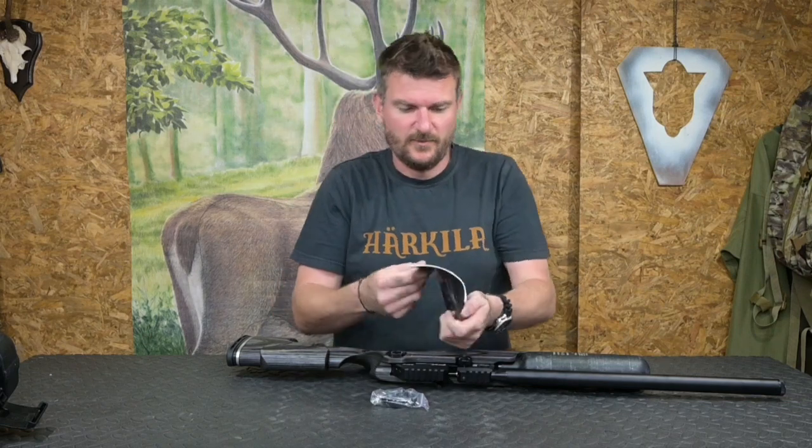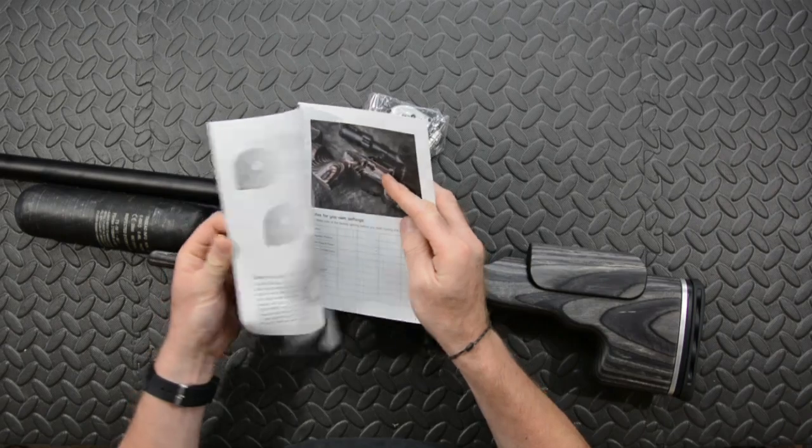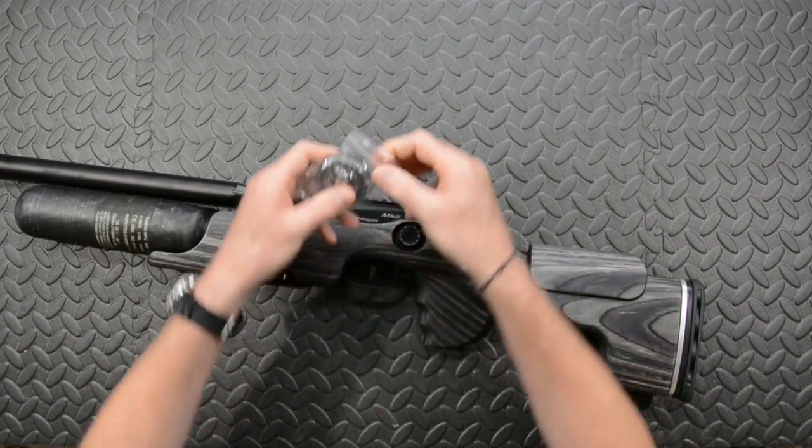So as well as the rifle, we've got the usual comprehensive FX instruction manual. These have got all sorts of tips on tuning, set up, dismantling, swapping barrels, etc. I've done a lot of videos on these channels myself as well, so you can get into it there.